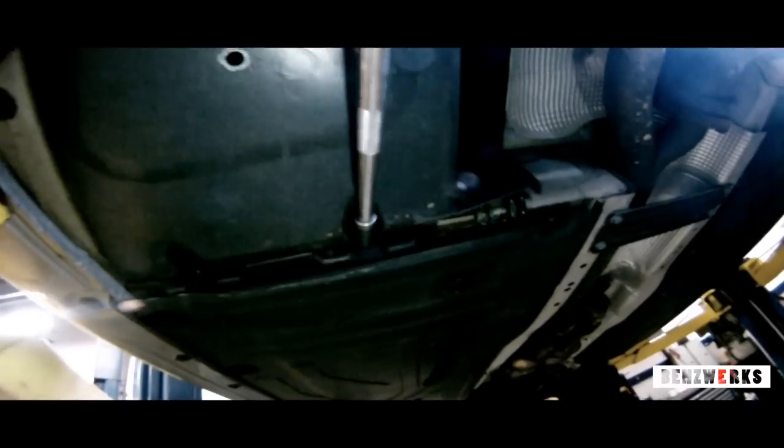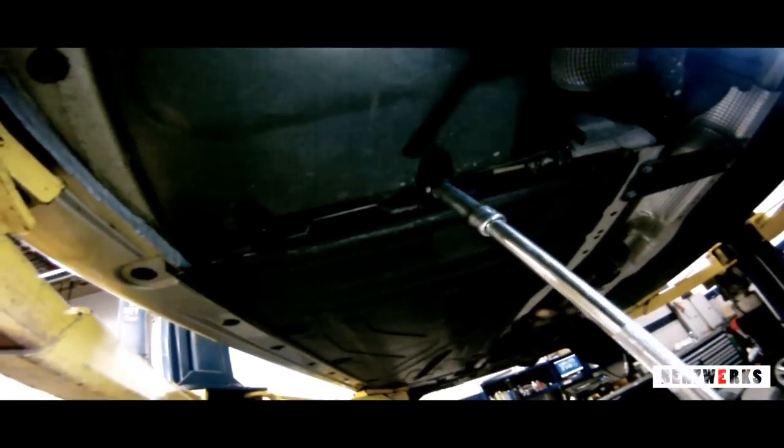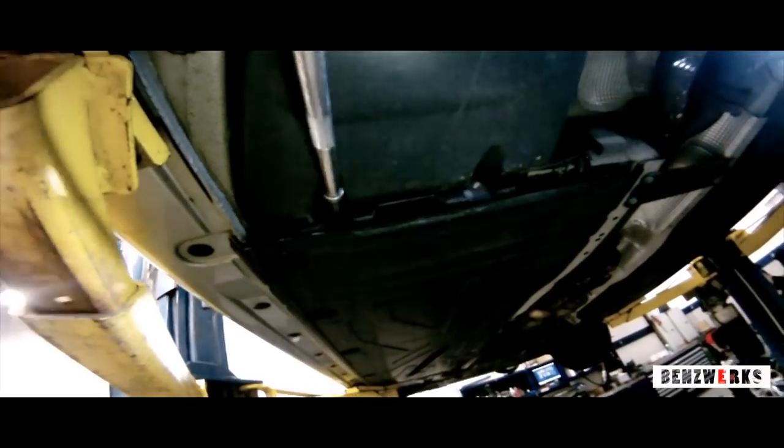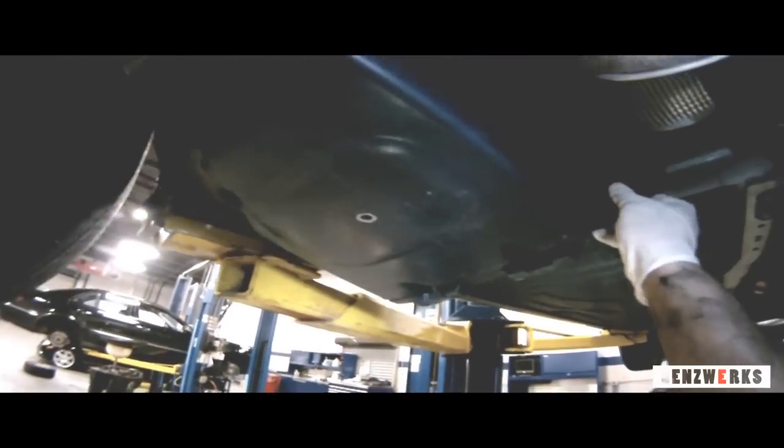Here on this S-Class you can see this cover, which is on the left side rear just before the left rear wheel. There are going to be three plastic ten-millimeter bolts to hold it in place — there I am removing them. On the other model cars I showed you, you're going to see a similar cover, either on the right side or the left towards the rear, right before the rear tire.